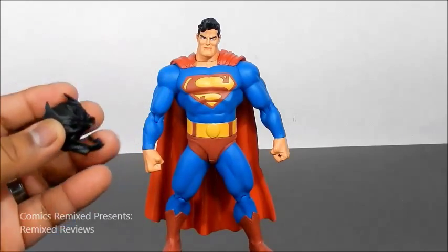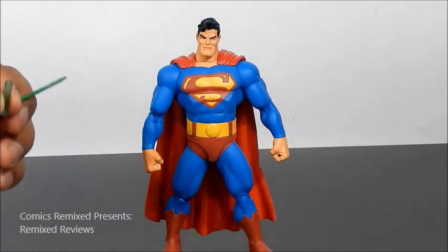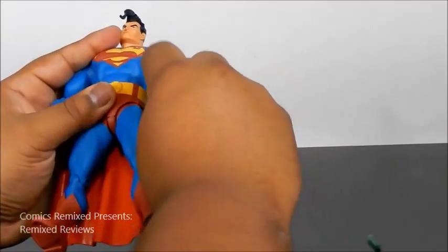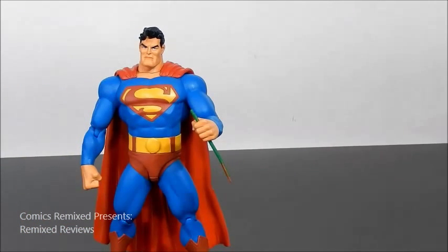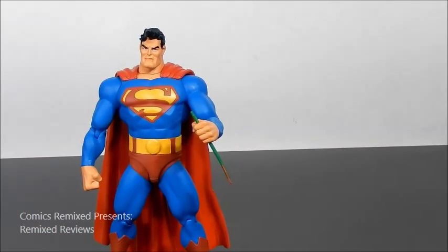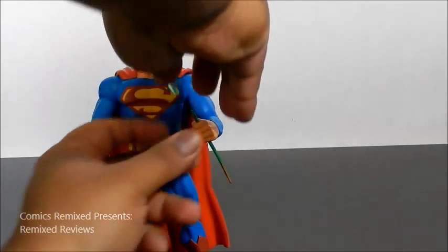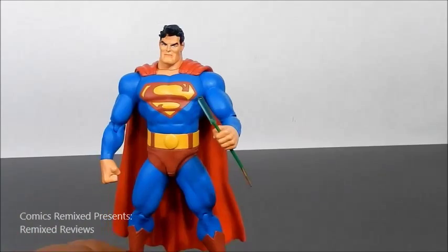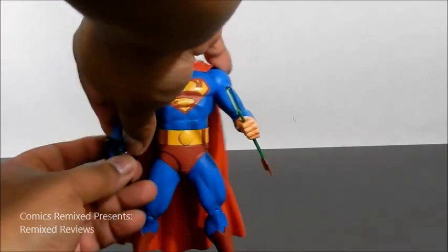Superman comes with Batman's torn-up cowl and Green Arrow's arrow with the kryptonite tip. It attaches right into his hand — a little tight, but it fits pretty well. Adding the kryptonite right to the tip — that's pretty cool, kind of reminiscent of when he grabs the arrow out of midair in the storyline. He also comes with the cowl, and I like it.